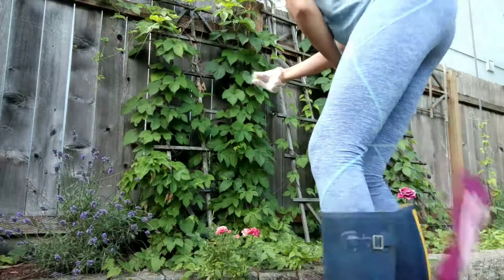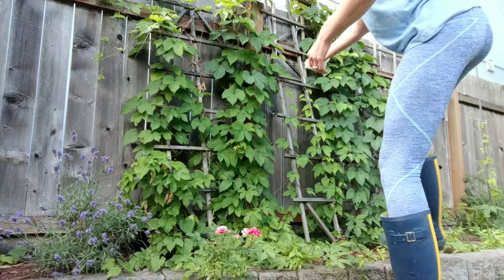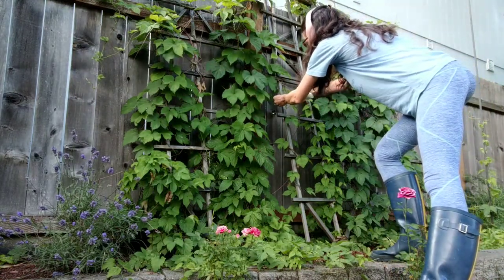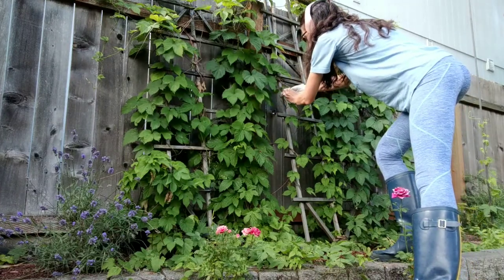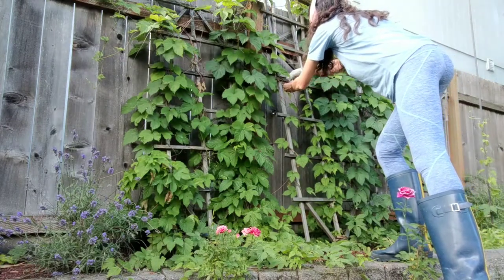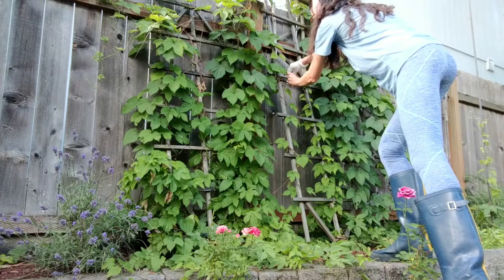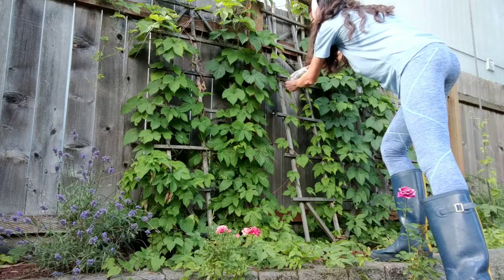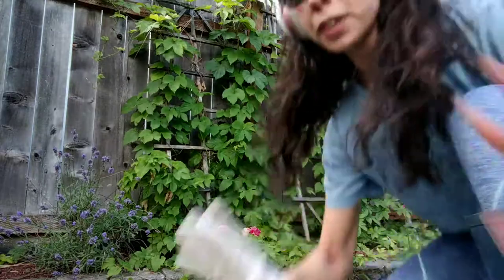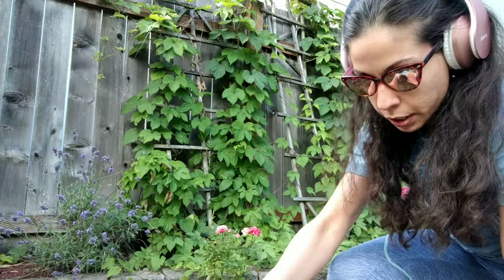Not to mention these roses down here that could really, really benefit. So I'll just kind of stick it here. That took a really long time, but you've got to make sure it's hanging just right with the little top open a little bit like that.